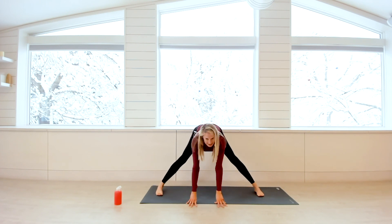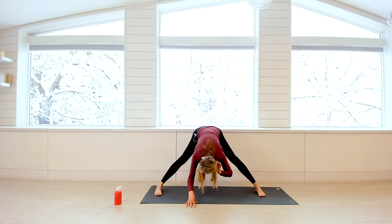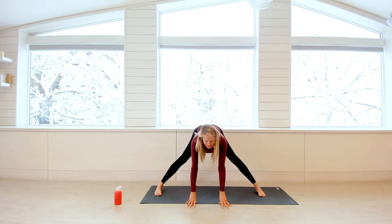As you fold forward, you might decide you want to toe-heel your feet a little bit wider. Once you come into this shape, take a nice deep breath in to lengthen your spine, exhale and fold forward. You'll feel your weight kind of evenly distributed through the feet. Inhale to lengthen, exhale to fold. Take one more — nice deep breath in, lengthen your spine, and exhale, fold.